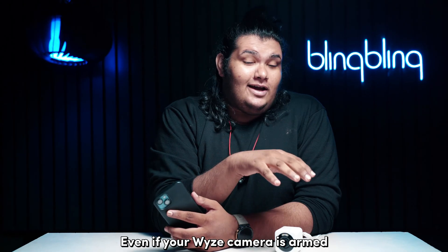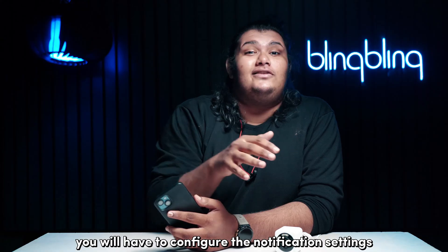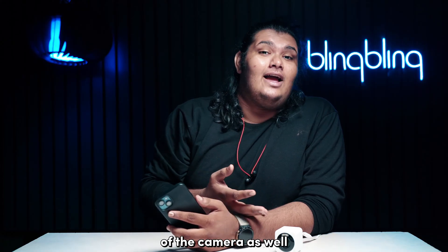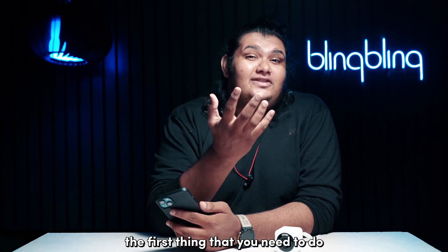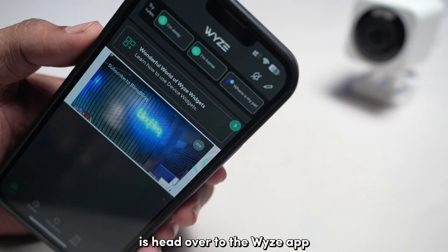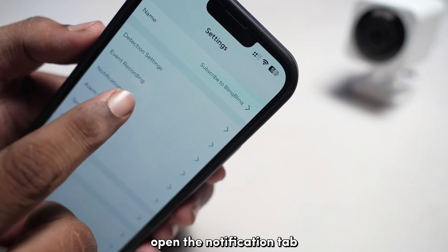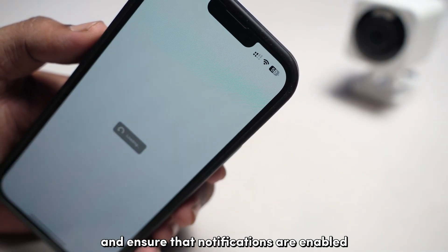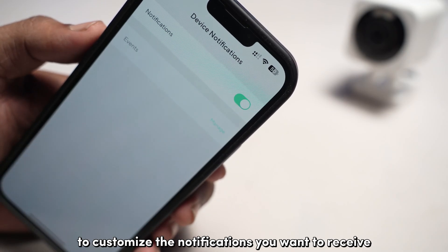Even if your Vice camera is armed to detect motion, you will also have to configure the notification settings of the camera from the Vice app to receive any notifications. Head over to the Vice app and open the camera settings. Open the notifications tab and ensure that notifications are enabled. Then tap on manage to customize the notifications you want to receive.